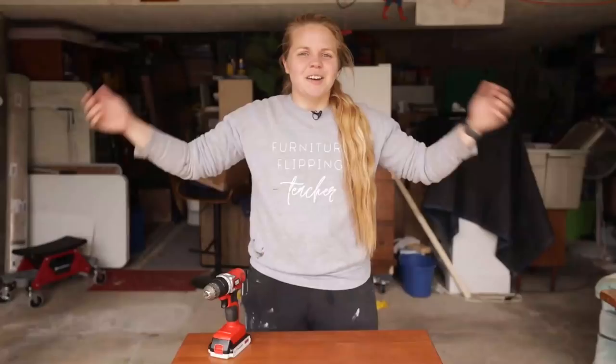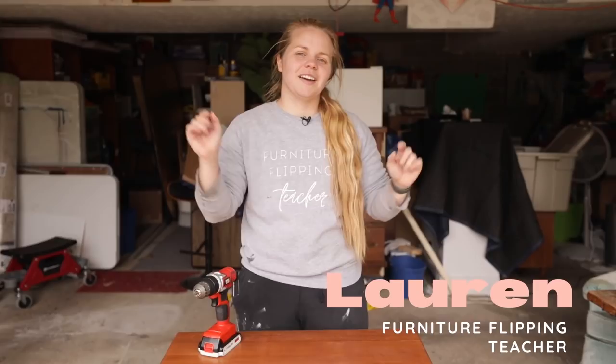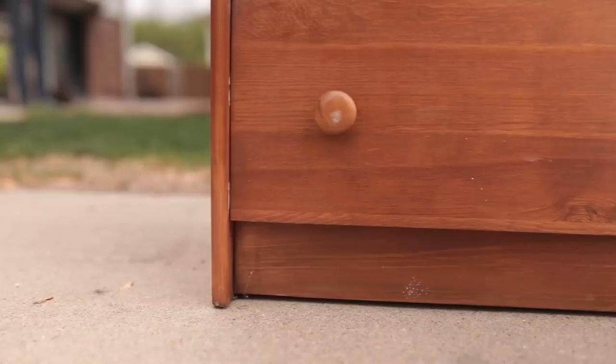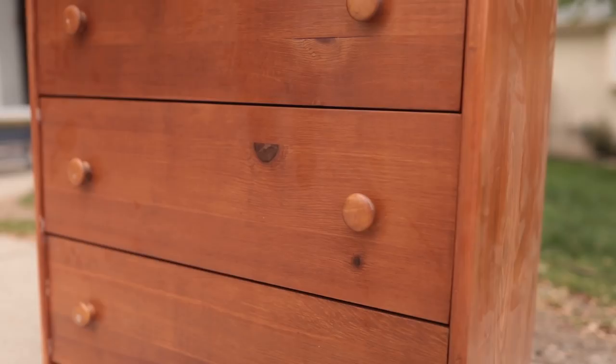Hey guys, welcome back to Dixie Belle's YouTube channel. My name is Lauren and I am the furniture flipping teacher. I'm also a full-time kindergarten teacher and I flip furniture on the side to earn a profit — I used it to pay off my student loan debt, and now I'm putting it toward a down payment on a house. Today I'm going to be flipping this small dresser that I got for $20 at a garage sale, and I hope you learn just how easy furniture flipping can be, especially when you're using the lovely Dixie Belle products.